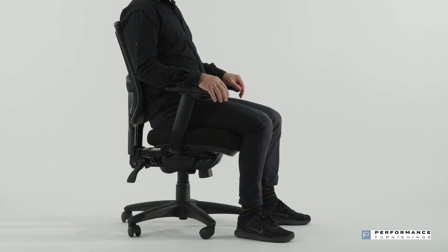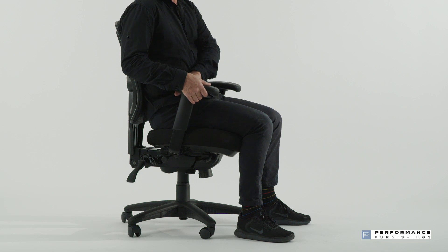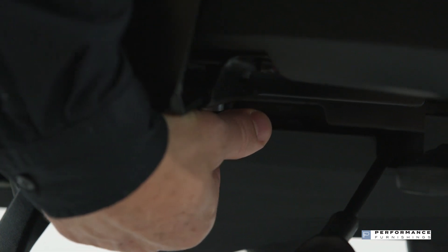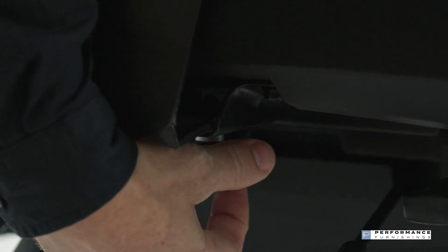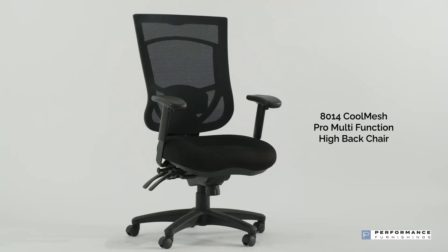To raise or lower the arm rests, push on the button located on the arm while raising or lowering to the desired height. To adjust the arm width, locate the arm knobs positioned under the seat, loosen the knob and slide the arm in or out. Lock the arms at the desired width by firmly tightening the arm knobs.